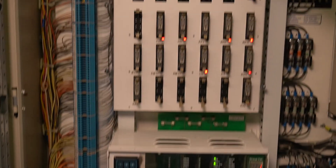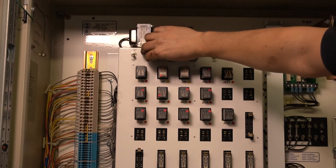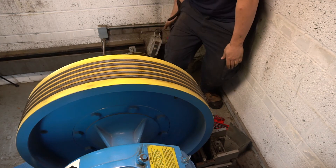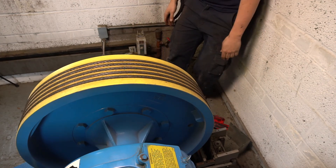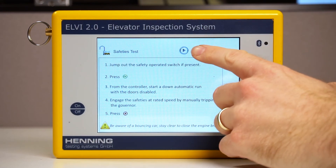From the elevator controller, start a down automatic run with the doors disabled. Engage the safeties at rated speed by manually tripping the governor. Then, press the stop button at the top of the screen to conclude recording.